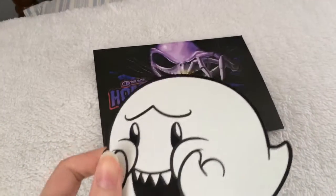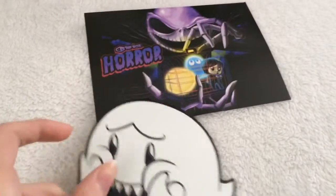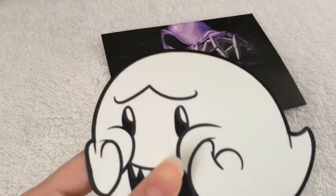Ooh, spooky ghost. This is like my reaction when I got this box — I was like, oh my god. And then this thing glows in the dark. It's a sticker, by the way. So yeah, there's the back side of it.